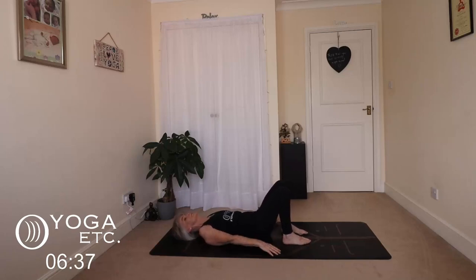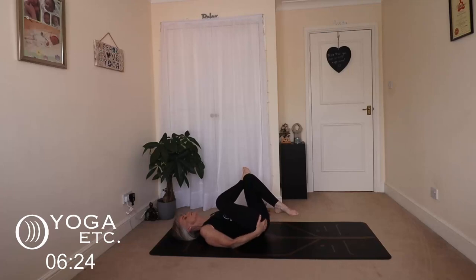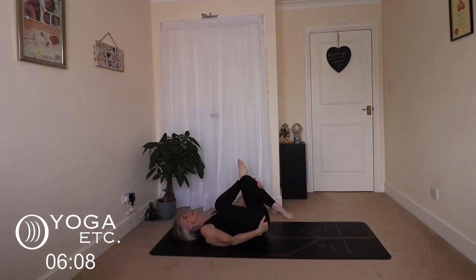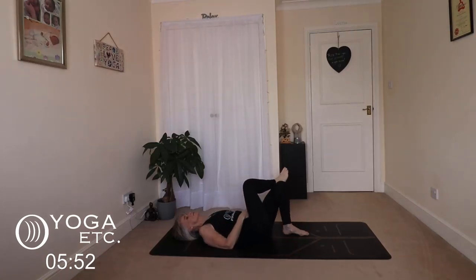We're going to keep those knees bent and do reclined pigeon, again focusing on hips. Inhale your right foot up, stretch that leg up, then place it on your left knee. Lift that left leg up. You can just stay here for the stretch, or if you want to increase it you can hug your thigh or your shin. Flex and point that right foot, or make circles with it — whatever feels good to you. As you move that foot you can really feel it. Just keep that foot moving. Slowly release both feet to the floor.